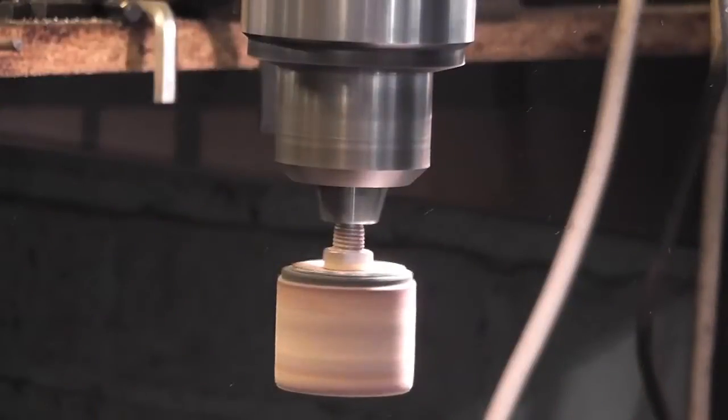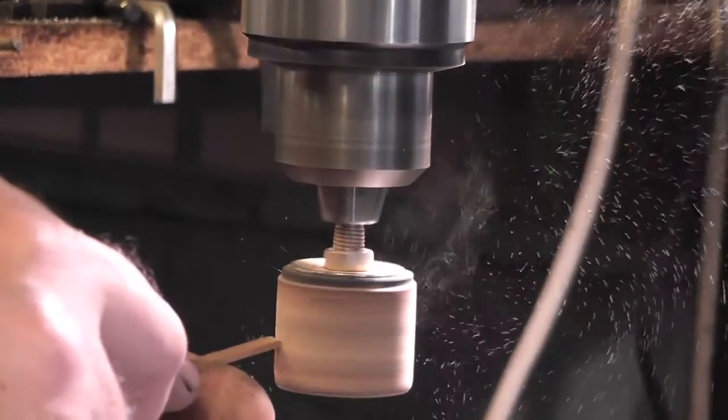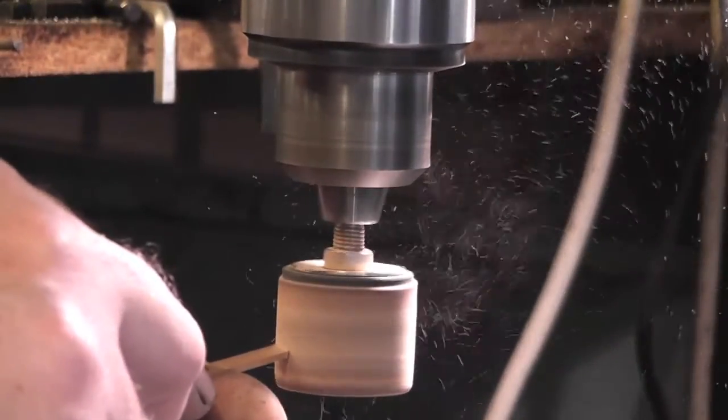This is a small drum sander. I use this for rounding the edges of the mahogany strip. You will notice a lot of mahogany dust floating about in the air around the drill. So when using this tool, it is recommended to wear a mask.